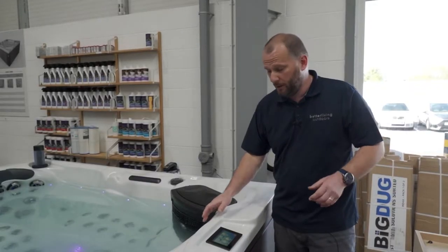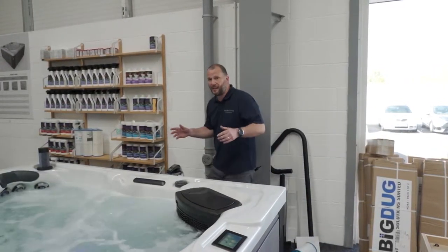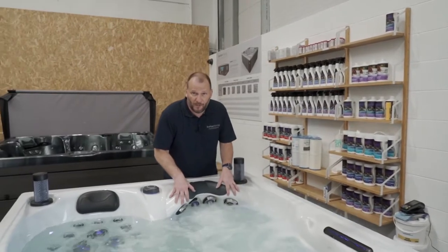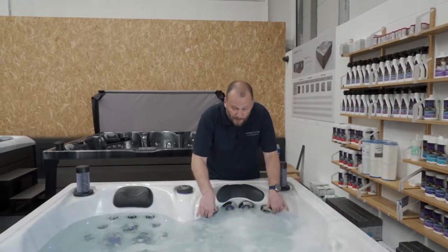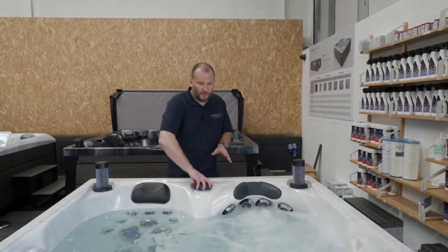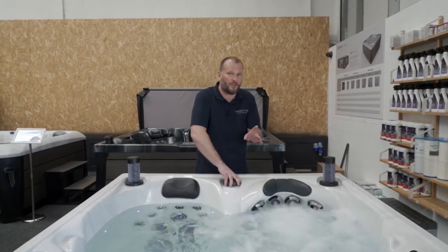This is pump two. If I turn this on, pump two powers the chill-out chair at the end but it also does the second lounger. The second lounger has a really key feature — it has a captain's facility which means you get a really strong, powerful massage at the back of your neck. This lounger has four adjustable jets which can be opened and closed. In addition, I can move this large diverter and shift all the pressure to the seat at the end of the spa where the small chill-out chair is, or I can crank the pressure right up onto the captain's chair.